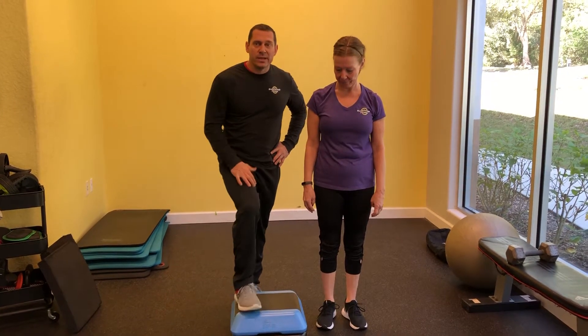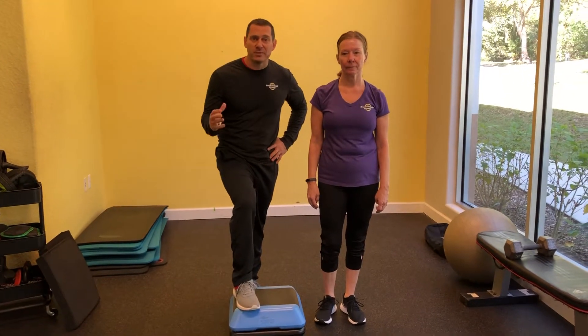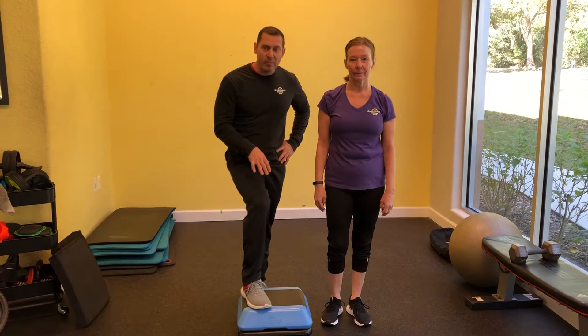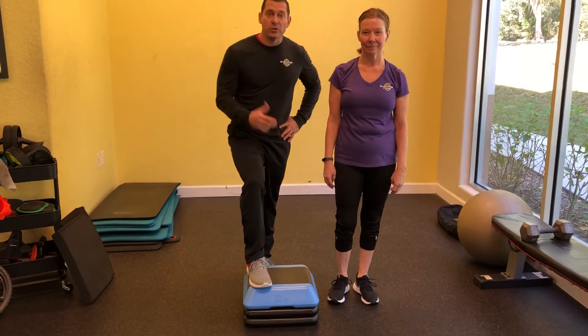This is one of my favorite low-level plyometric moves. Plyometric simply means jumping, explosiveness, but we want to do it safely. So low box step-over — you just need a little step and we're gonna go through this movement.